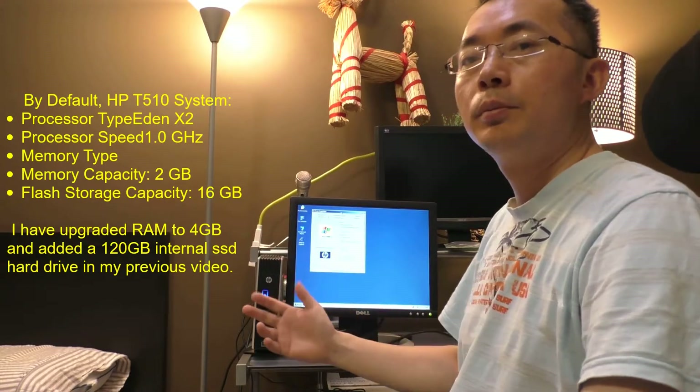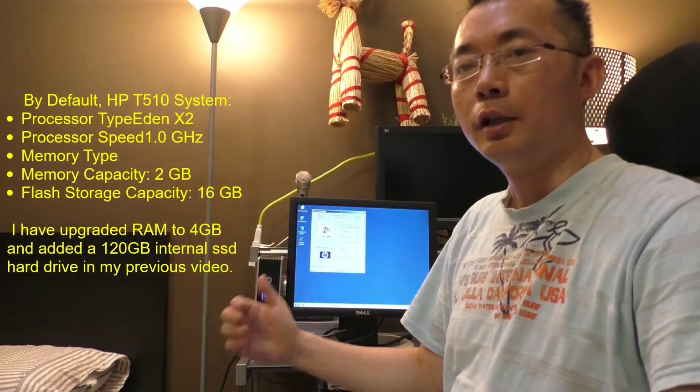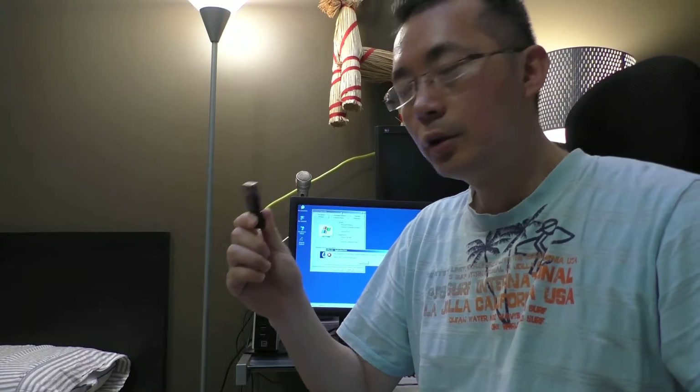If you like it, please subscribe to my channel and give me a thumbs up. Thank you. I'm going to use this USB flash disk to get Windows 10 installed on this ThinClient.